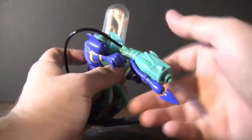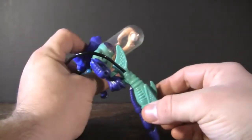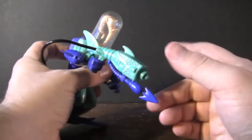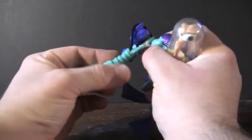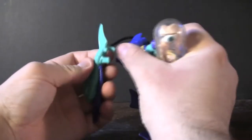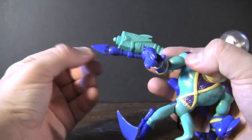As far as his gimmick goes, he has a water squirting gimmick — I forgot to have a little bucket of water here. But you just fill his gun up and then he can squirt long distances, and that's pretty much it. The gun actually snaps right into his hand pretty tightly, and it has a little handle for wrist support. And you can see it has a little harpoon right here.